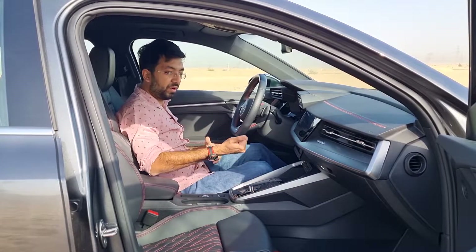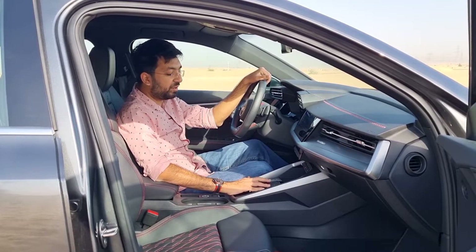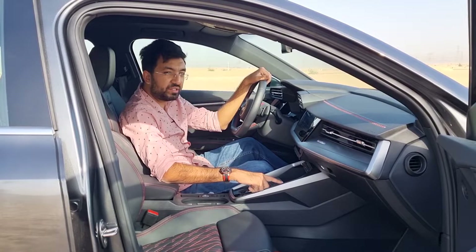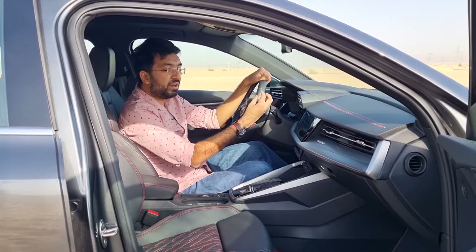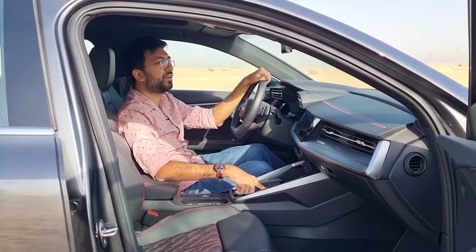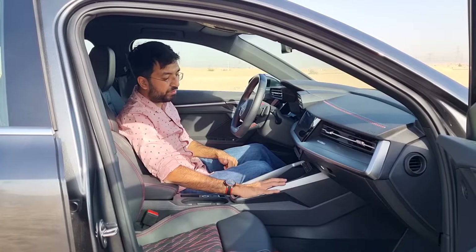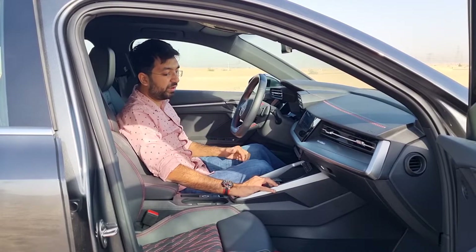Other center console features include a red-ringed engine start/stop button and a touch dial on the right side for volume control, track change, and mute — replacing the traditional infotainment knob. It's responsive and quick to use on the move.